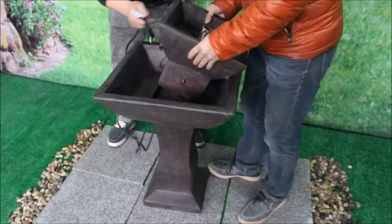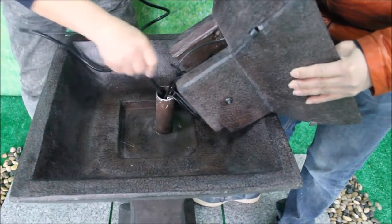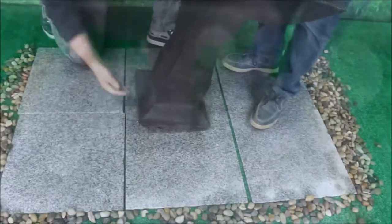You can now install the pump by putting the pump cord through that same center pipe in the big bowl, pushing it all the way down inside the pedestal.